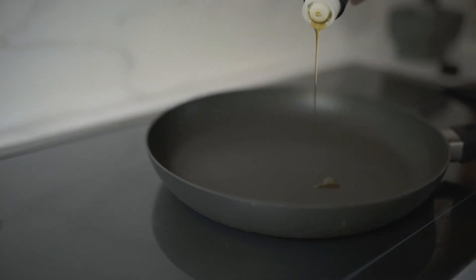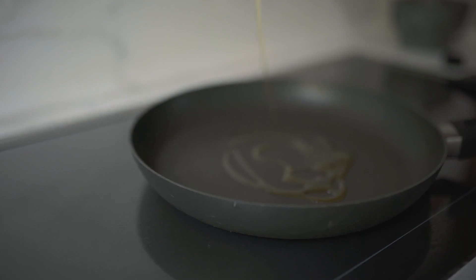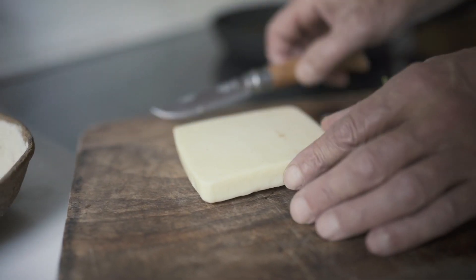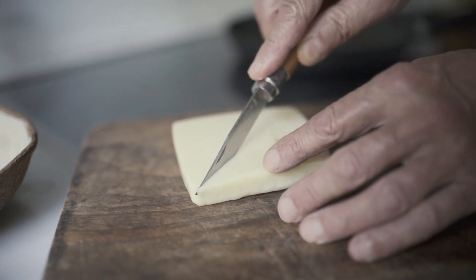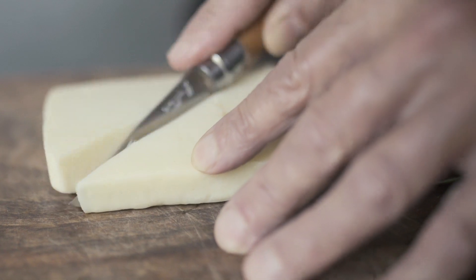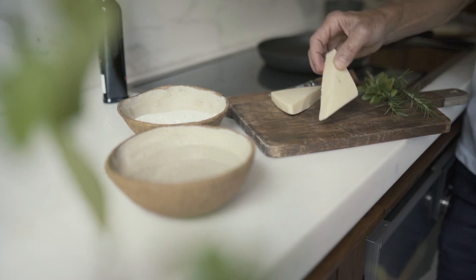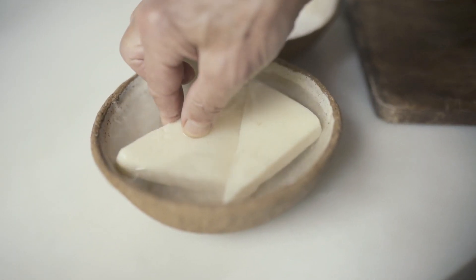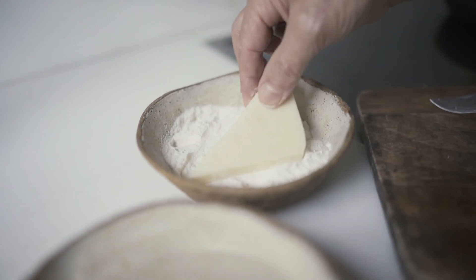Start by pouring some olive oil into a really good solid frying pan. Take a block of Aphrodite Kefalotyri and cut it crossways into a big wedge. Place the wedge in some water and then lightly dust it with flour.